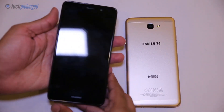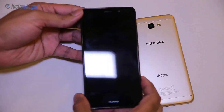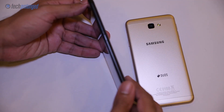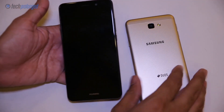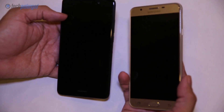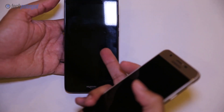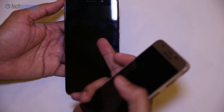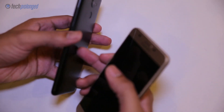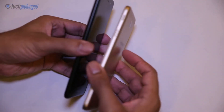The Y7 Prime has a metallic back panel with a rounded frame. Samsung's J7 Prime also has a metallic back panel. Both of them have a 5.5-inch display, but the Y7 has only 720p resolution, which is perfectly alright in most cases. It weighs around 165 grams while the J7 Prime weighs 167 grams.